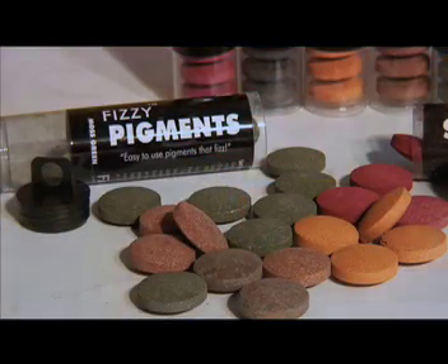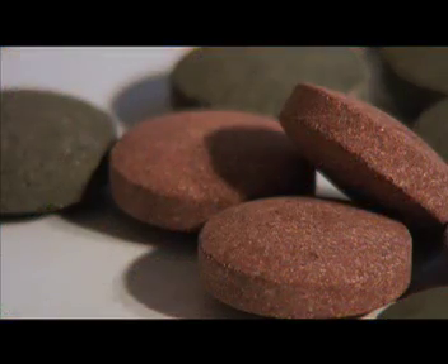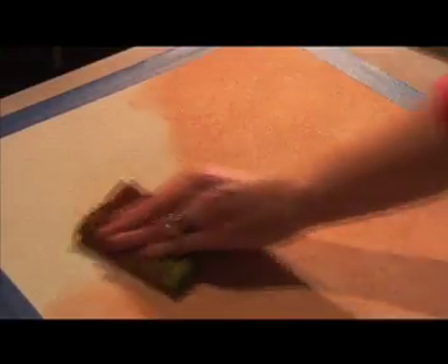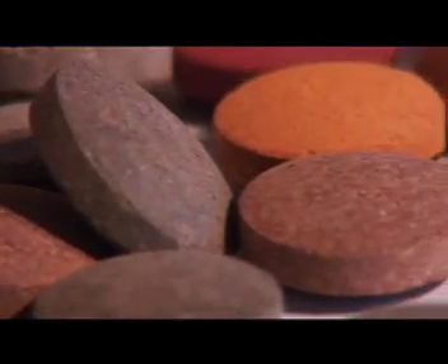Exclusively from Faux Like a Pro, Fizzy Pigments are the only dust-free pigment available in tablet form. Fizzy Pigments are fun to use and provide immediate results. Each tube contains 10 tablets that wash approximately 100 square feet.